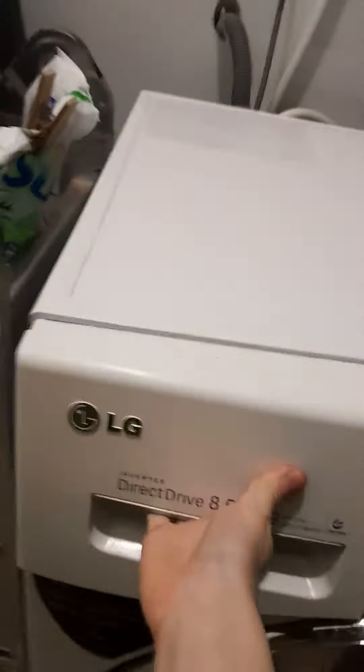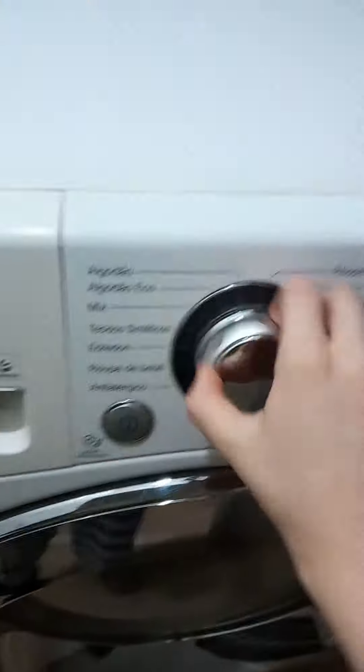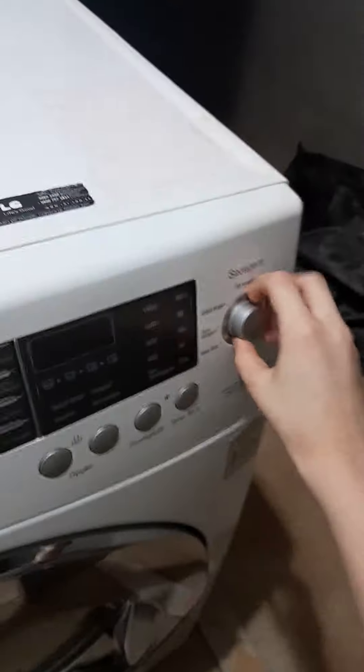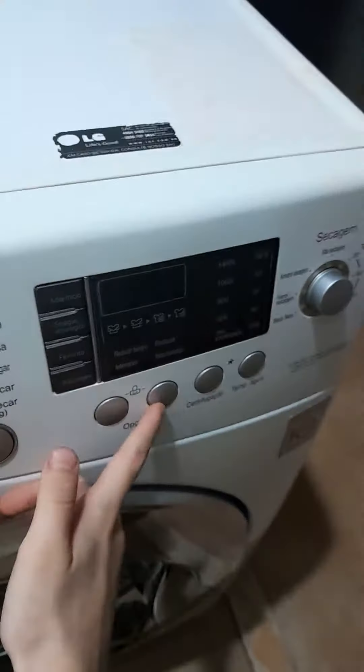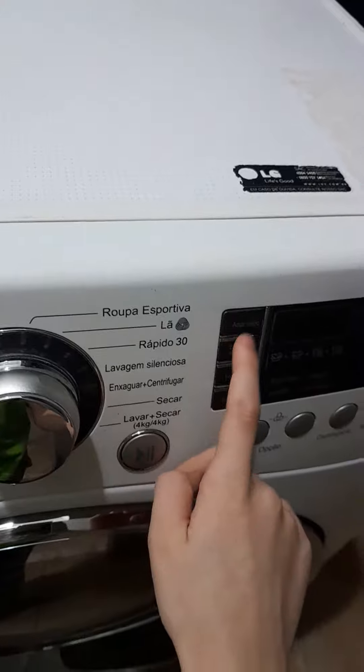Ellie's here. Ai, difícil, mano. Deixa eu colocar o flash. Meu Deus.